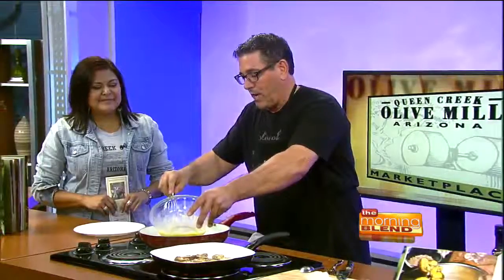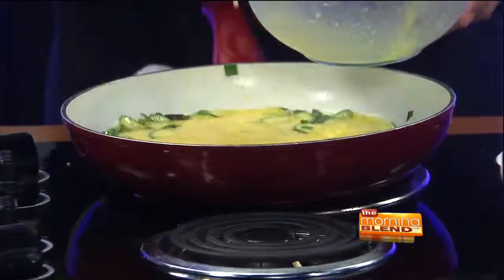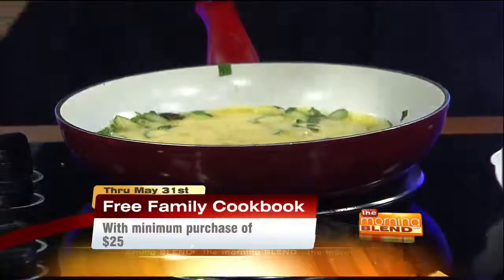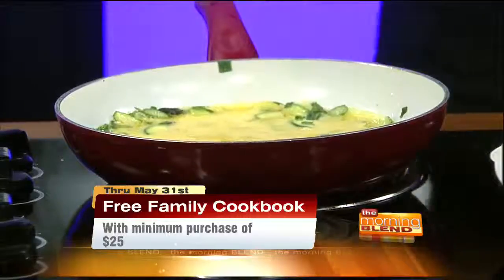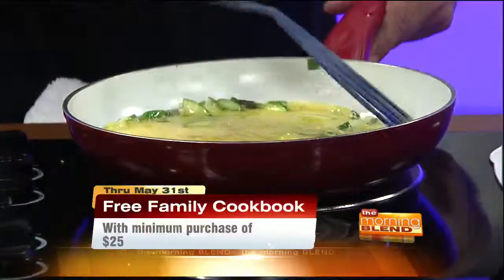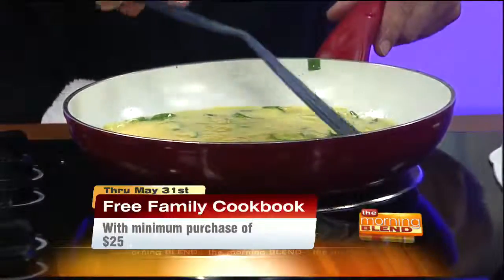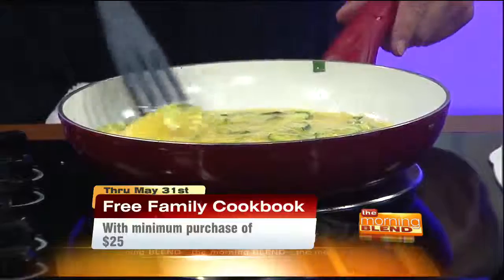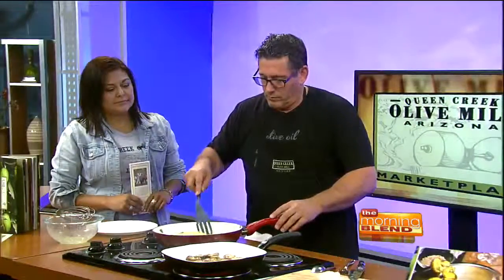Now we're going to put the egg in here. I'm really glad you explained what a frittata is because not a lot of people know exactly — they hear frittata and think that's something having to do with breakfast, but frittatas are very simple to make. The name probably gets people a little intimidated. So we're letting them know that these are easy things they can do. Fresh veggies, things that you're getting at the farmer's market this time of year — they're easy. Exactly.